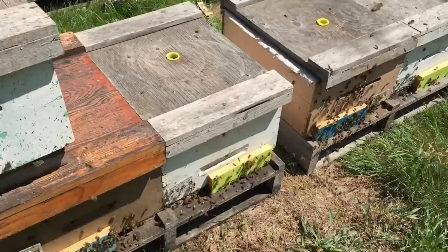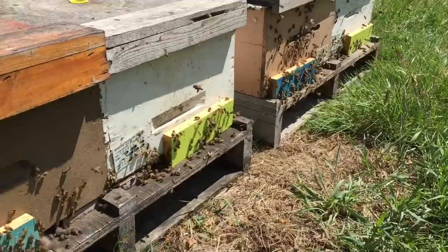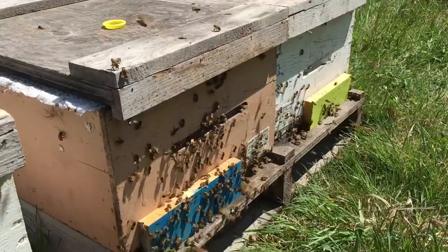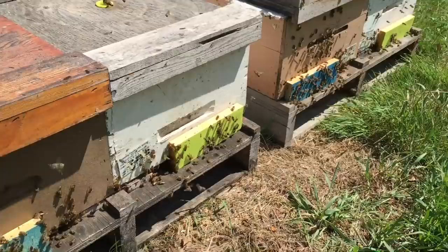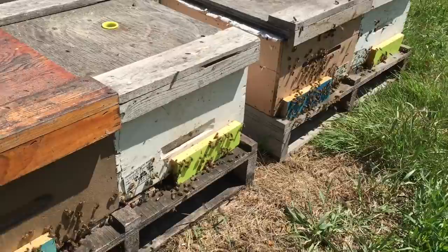So these bees, like I was showing you, they're disorientated because of the transfer. But they are gathering on the recognizable color. As they come back disorientated, they don't recognize anything — they don't know where their home is except for the color that they had in front of their nuke. And they're gathering on that board before they enter into the hive. This is helping them organize their flight back into their hive and is totally eliminating all my drift.